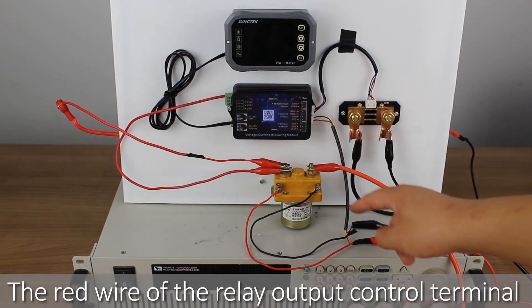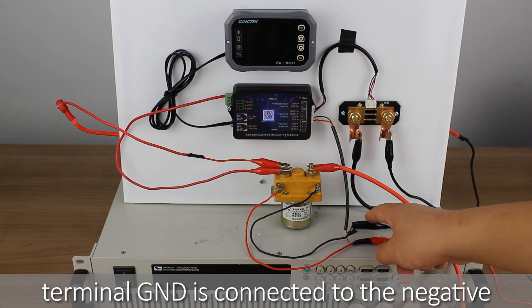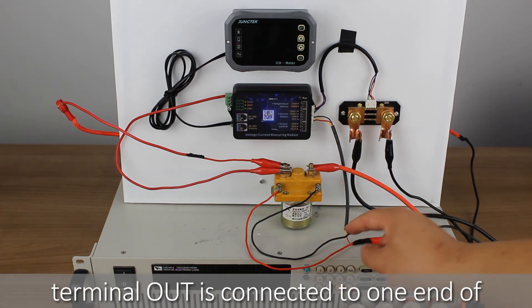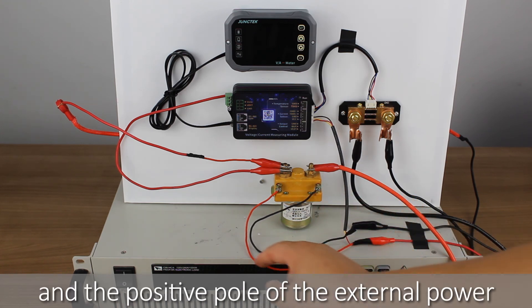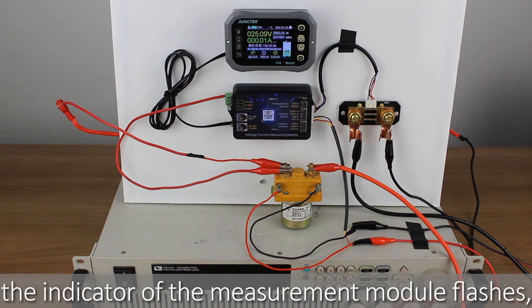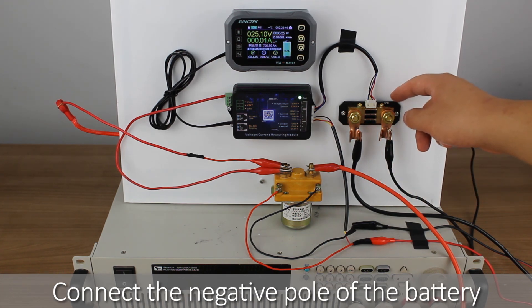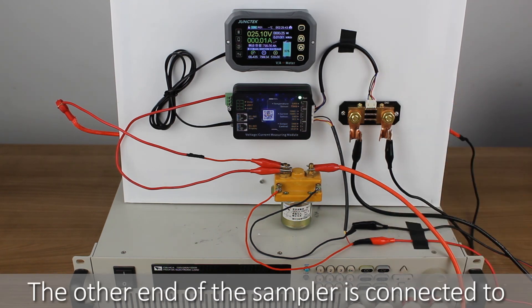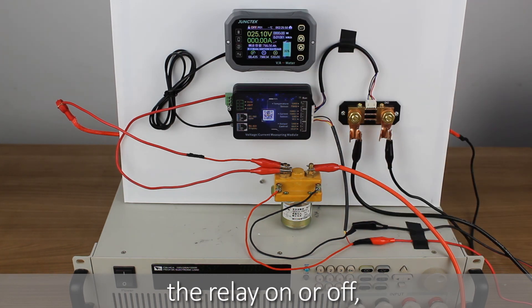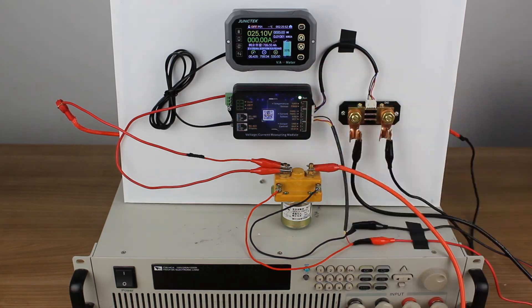The red wire of the relay output control terminal VEXD connects to the positive pole of the external power supply. The black wire of GND connects to the negative pole of the external power supply. The yellow wire of the relay output control terminal OUT connects to one end of the relay coil pin, and the positive pole of the external power supply connects to the other end of the relay coil. When the external power supply is turned on, the indicator of the measurement module flashes, the screen of the display module lights up, and the product starts to work. Connect the negative pole of the battery to the GND port of the sampler, and the other end of the sampler to the negative pole of the load and charger. You can use the OK button to turn the relay on or off. The three-wire external power supply with relay connection is now complete. Thank you all for watching.